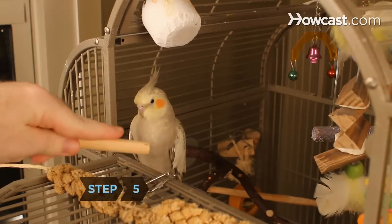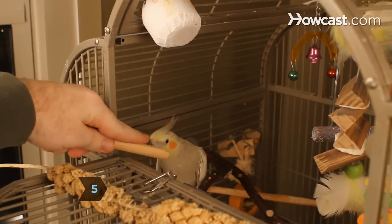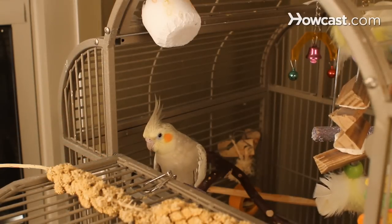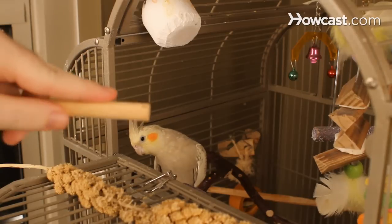Step 5. When the bird is comfortable standing on a hand-held perch, you can start training him to stand on your hand alone. During each training session, move your hand farther down the perch and closer to the bird.